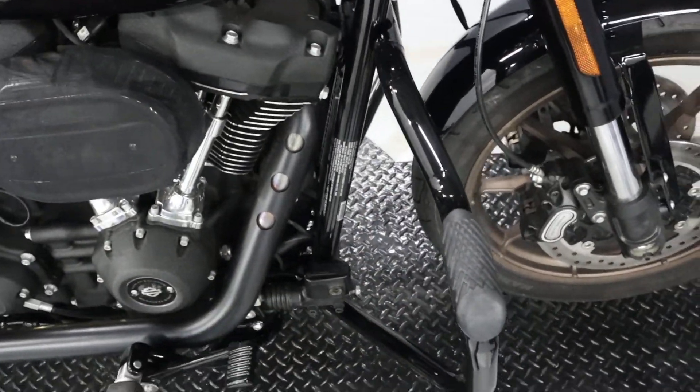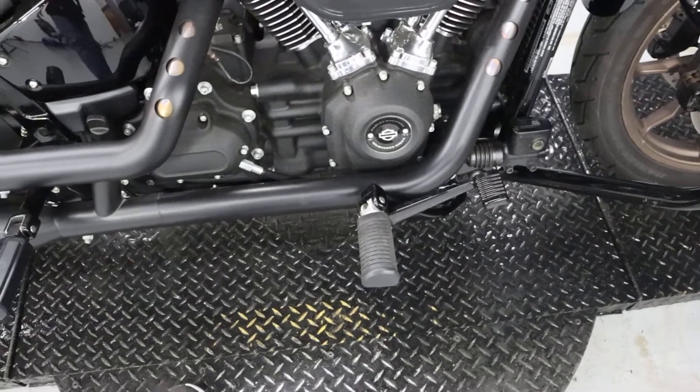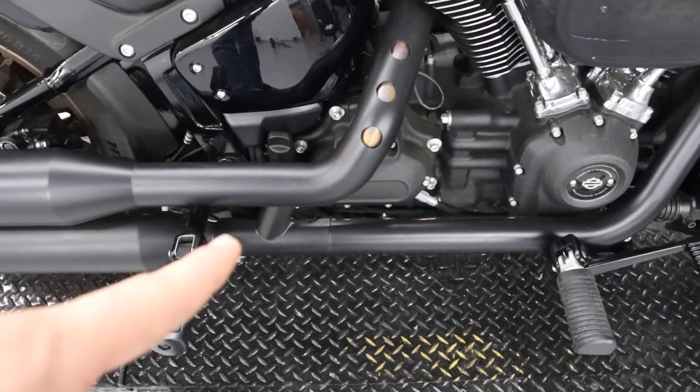Up here we have foot placement — both driver's pegs and passenger pegs are on here. The exhaust is stock but it does have that crossover here.